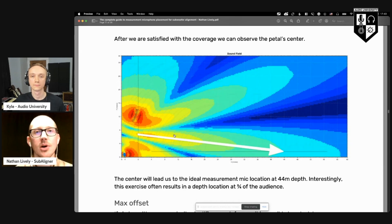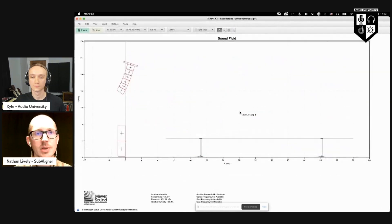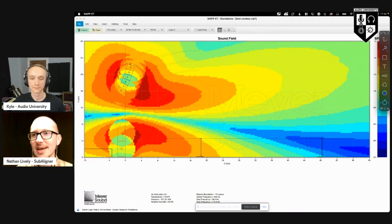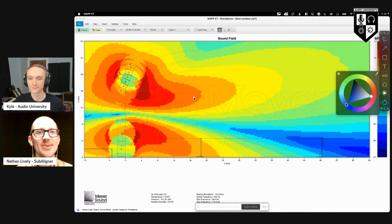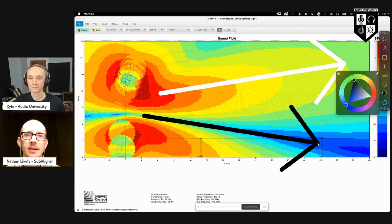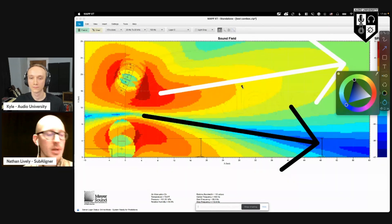I have built a tool for that — it's called Subaligner. Let's just test it out right now using this example. We've got some Meyer Sound Milo and some Meyer Sound 650p. I picked them specifically because if we just turn them on with no processing, we're going to have a problem. Let's look at a prediction at 100 Hz. Some of you have already spotted the problem: our big area of summation is going off above the heads of the audience, and we have a big area of cancellation going down here. So we want to figure out how to fix that.